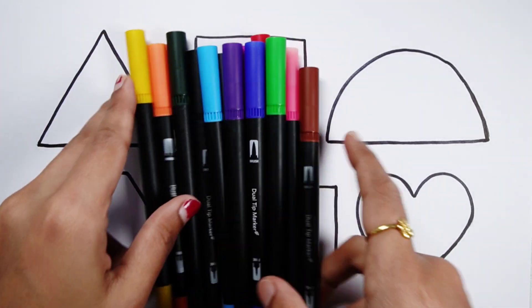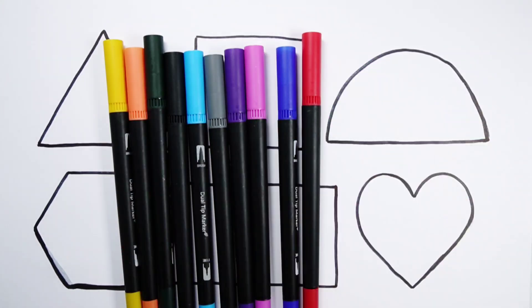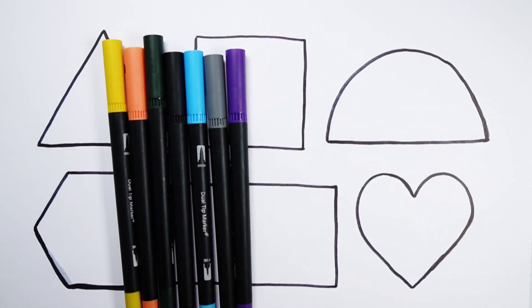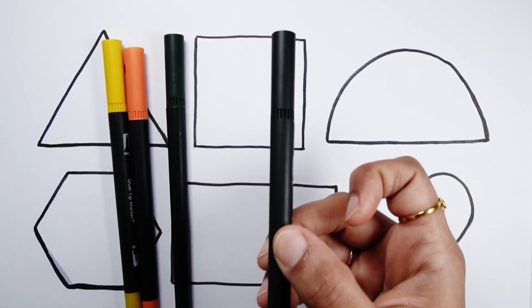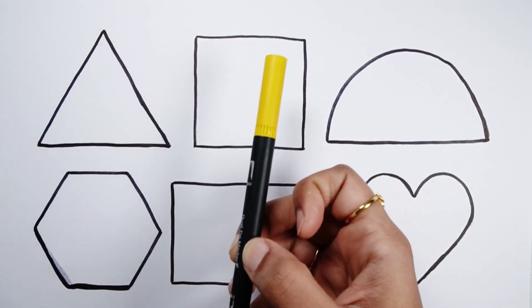Let's learn some colors. Brown color, pink color, light green color, red color, dark blue color, purple color, violet color, grey color, light blue color, black color, dark green color, orange color and yellow color.